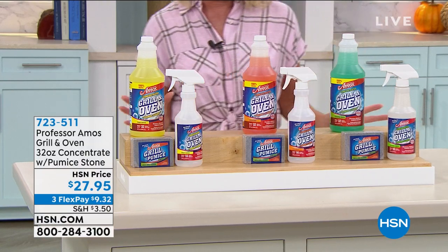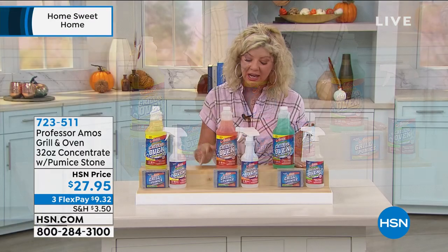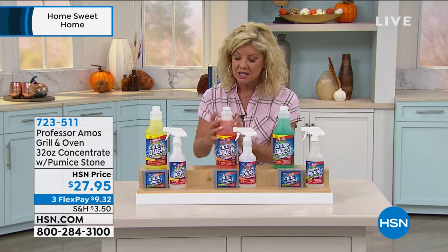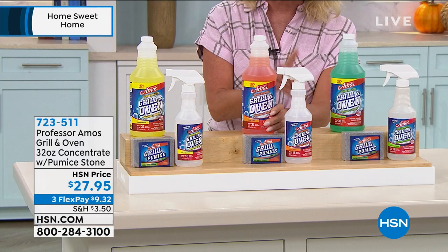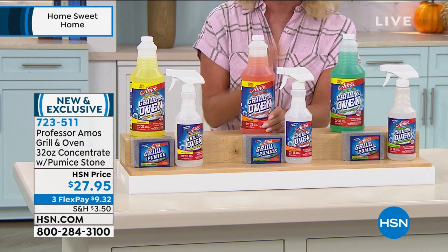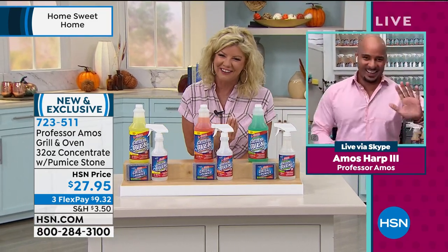We're keeping it clean without chemicals as possible. What we're featuring is our Grill and Oven 32-ounce concentrate, which also comes with the pumice stone and an additional spray bottle. I can't wait to hear how many spray bottles that concentrate is going to make. And Professor Amos the Third — how are you, my friend?